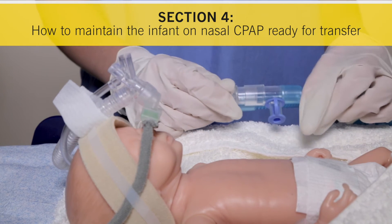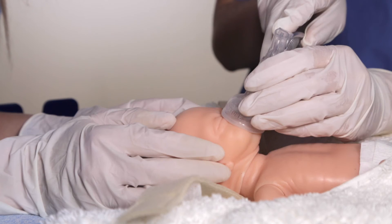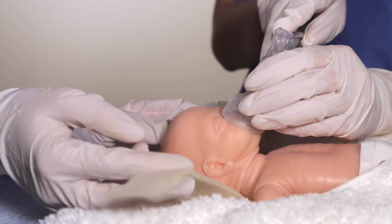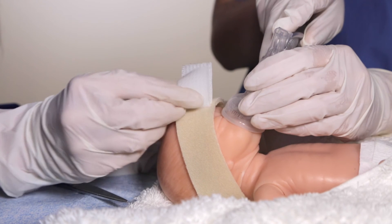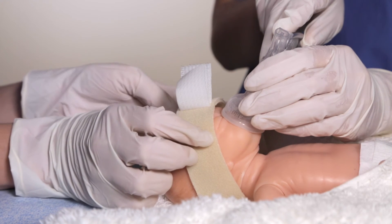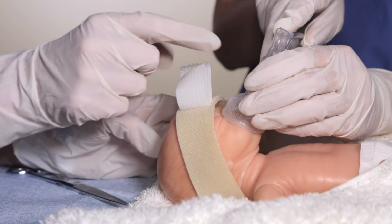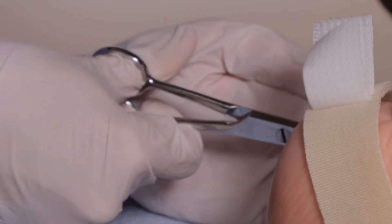Section 4: How to maintain the infant on nasal CPAP ready for transfer. Once stabilised, the infant can be maintained on nasal CPAP. To do this, first fit the headband onto the infant by gently placing it under the infant's head. Pass the headband from the nape of the neck over the infant's ears and secure it using the side tab. Ensure that the central support tab on the headband is in the midline position, removing any excess material with scissors.